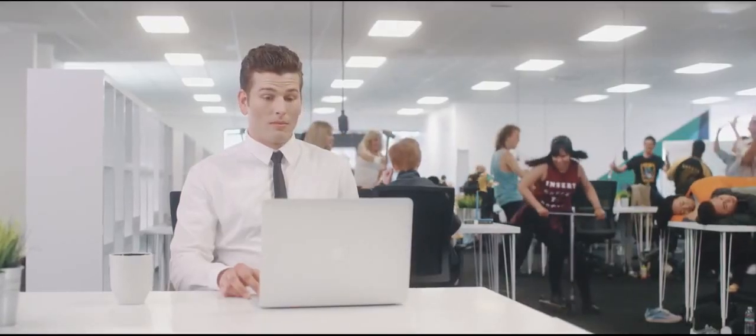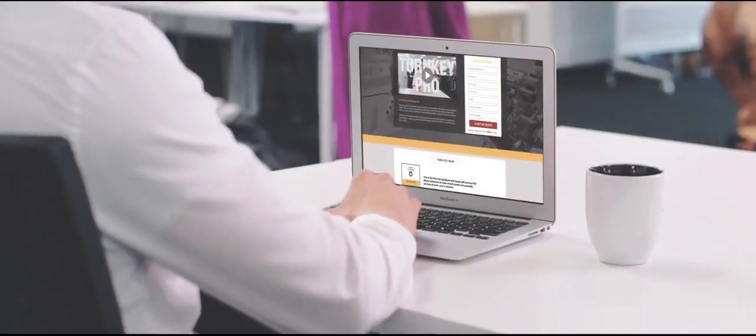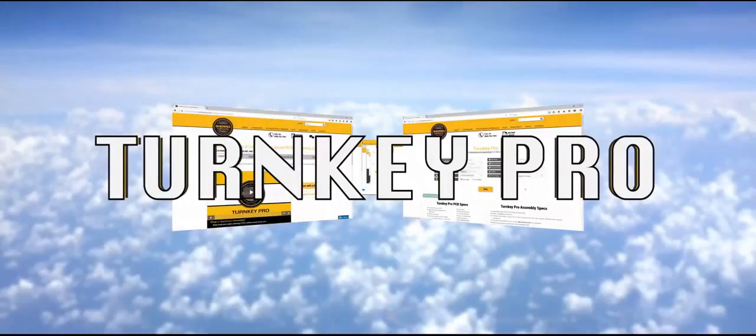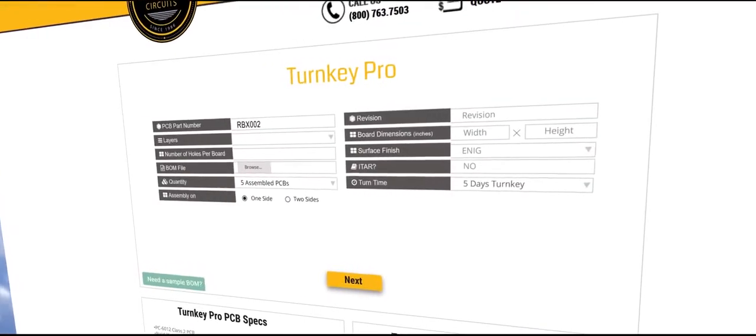Want to get back to work without the distraction? Turnkey Pro is the only online resource that eliminates the common delays and confusion of circuit board fabrication and assembly. Ensuring expert DFM and DFA checks, component engineering assistance, and a true five-day turn time.